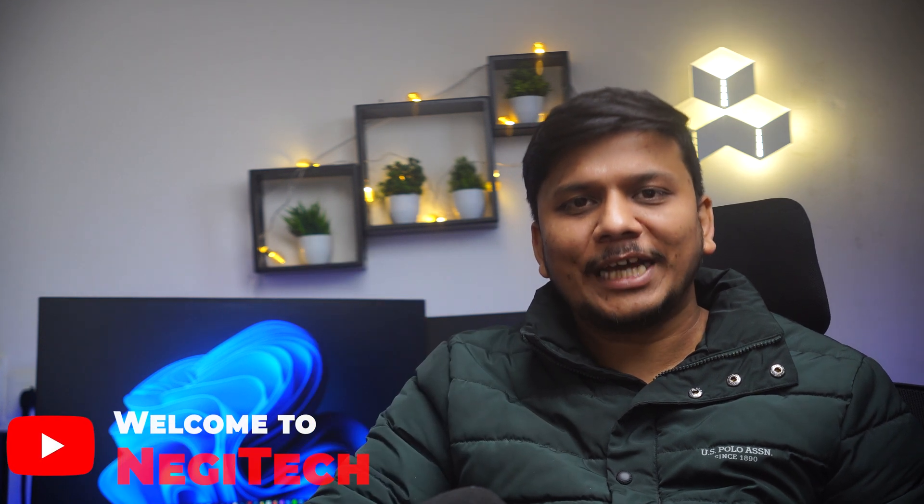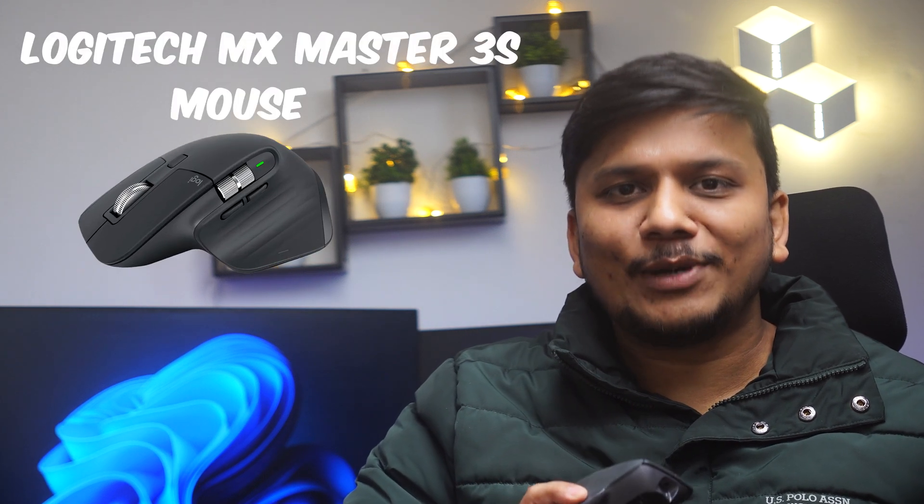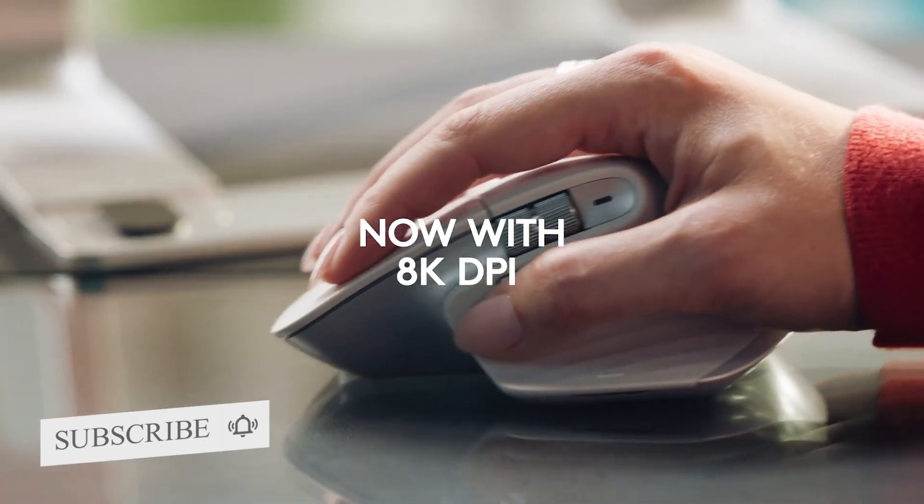Hi there everyone, my name is Pee Tam and I welcome you all to this brand new channel Negithet. Today I am super excited to share my thoughts on this Logitech MX Master 3S mouse, which I would say is a minor update to the best productivity mouse already available in the market, the MX Master 3, with some upgrades like a high resolution 8000 DPI compared to the previous 4000 DPI sensor.